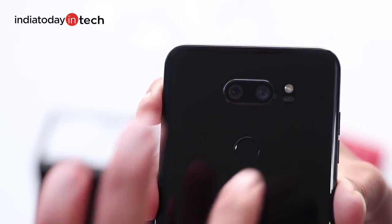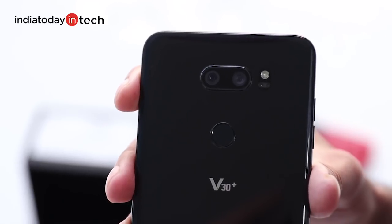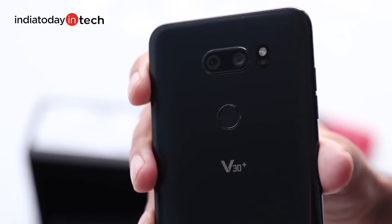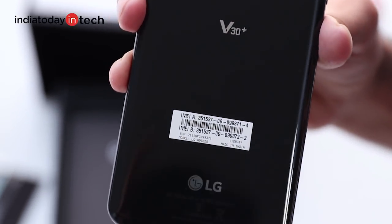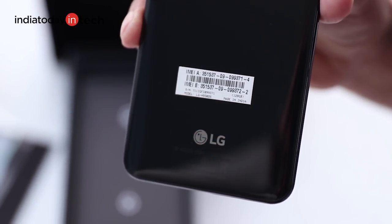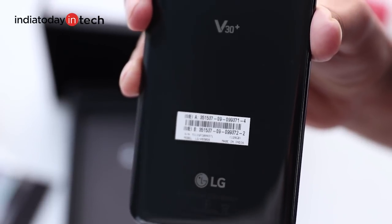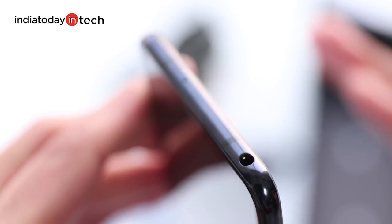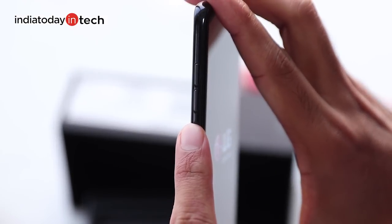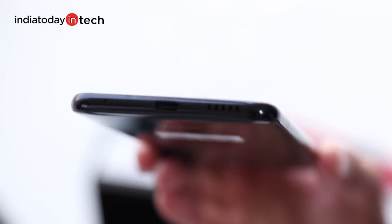The dual cameras are also not protruding out much and all the sensors reside behind the glass. The phone has an aluminum frame but it's polished enough to feel smooth like glass, something we saw on the iPhone X, but the V30 does look much thinner and still manages to pack a headphone jack. On the left it has a split volume rocker and at the bottom it has a primary mic, Type-C port, and single speaker grill.